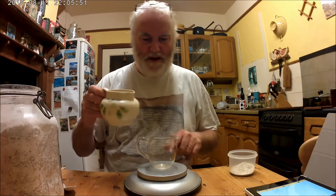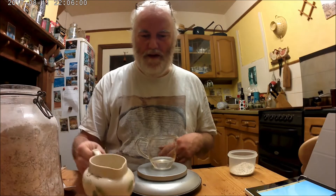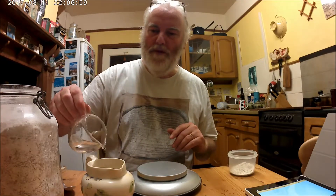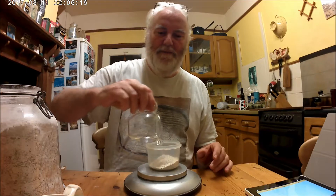I'm going to weigh the water separately so I get it absolutely accurate before I add it to my pot. So I'm going to go for 35 grams of water. I can take a little bit back if needed and I've not put too much water into my pot. So there we are, 35 grams, straight in, and that's it.